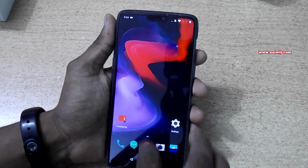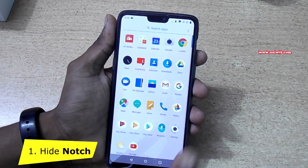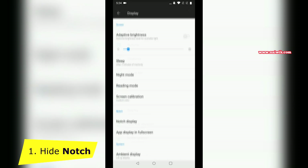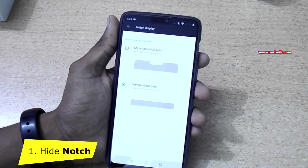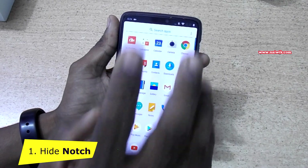Now let's go back. You can clearly see the notch on OnePlus 6. Our first tip is how to hide the notch. To hide the notch, go to Settings, scroll down and go to Display. Under Notch, there is an option called Notch Display — click on that. There is an option called Hide Notch Area. Select this and go back. When you scroll up, you can see that the notch area is hidden.